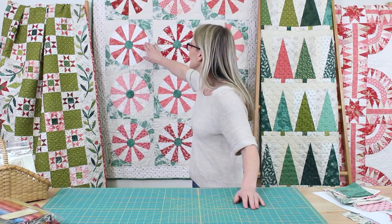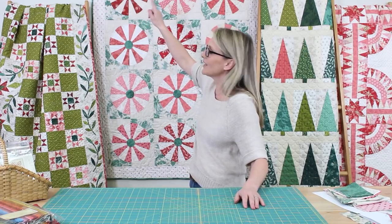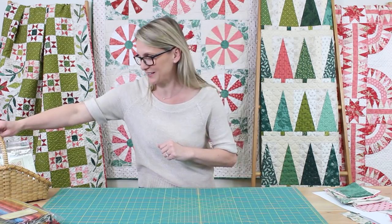This quilt could look great in any color option. I did mine with reds and lights, touches of green, a little polka dot inner border, and a green binding. But if you take the green out of the quilt, you could have a wonderful quilt that would be perfect for a baby room or a little girl. This is a sweetie. So let me show you how to make this quilt — Sweet Mint is our next project.